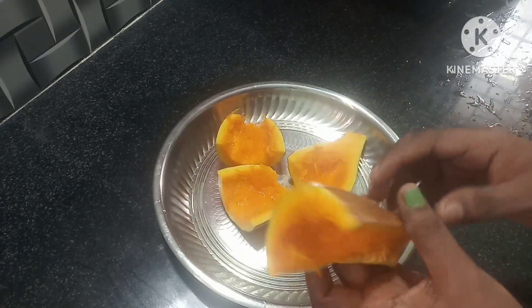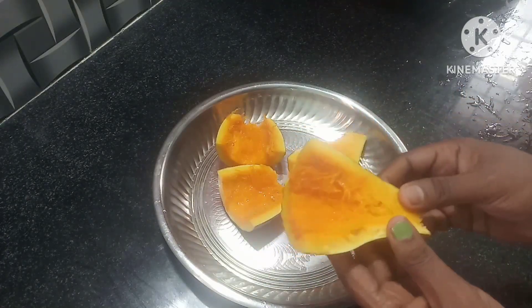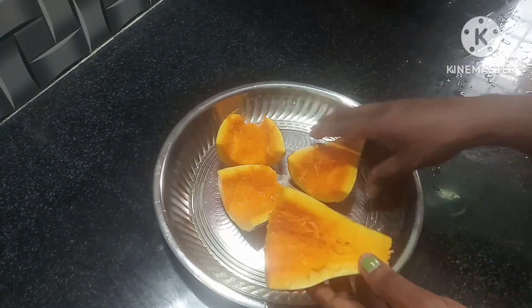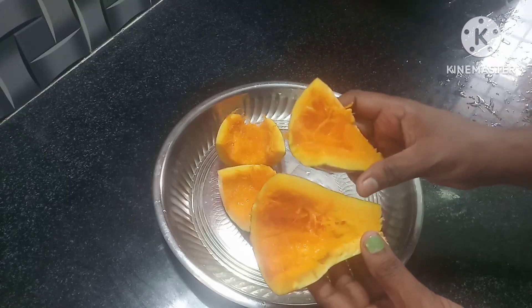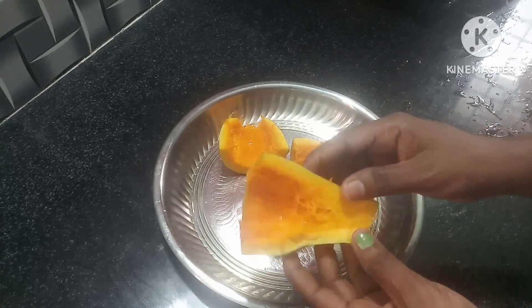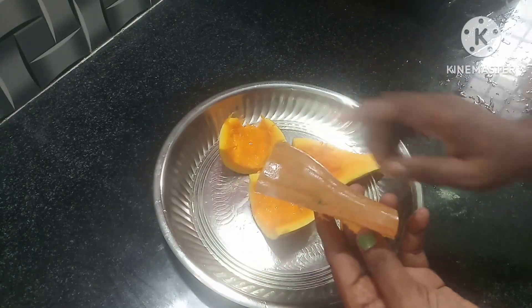We will add a taste of some of the food. We will not do much food. First we will add some food and put a cv in the water.